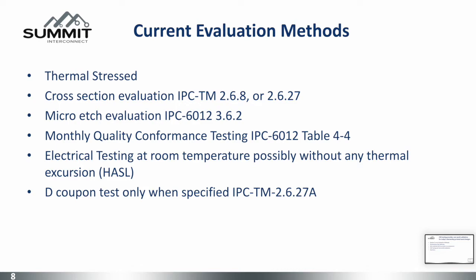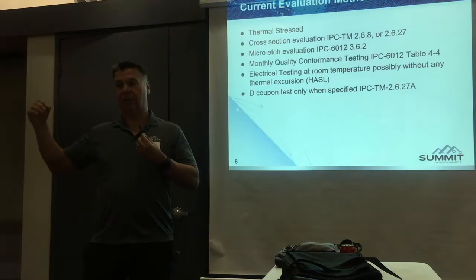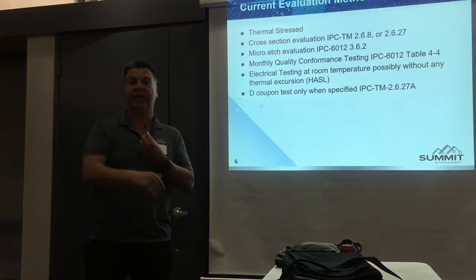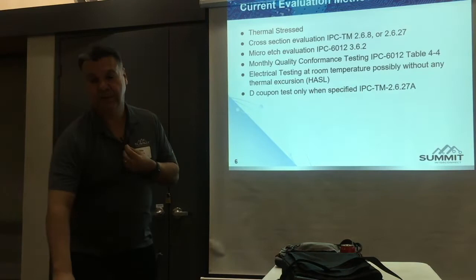Q: How important is controlling the rate of temperature change as part of the analysis? A: You have to control it, just like any of you doing assembly. If somebody raises the temperature too fast, it'll pop the board. You can't go from instantaneous to reflow temperature — it'll pop the board. You've got to slowly bring it up to temperature. This tester does exactly that — it rises the temperature and controls it at the same rate as you would reflow an actual board.